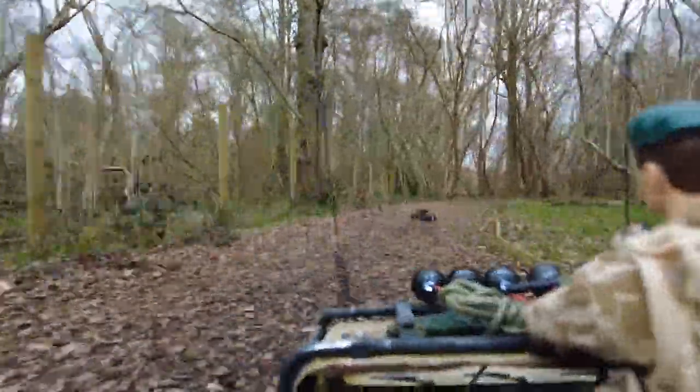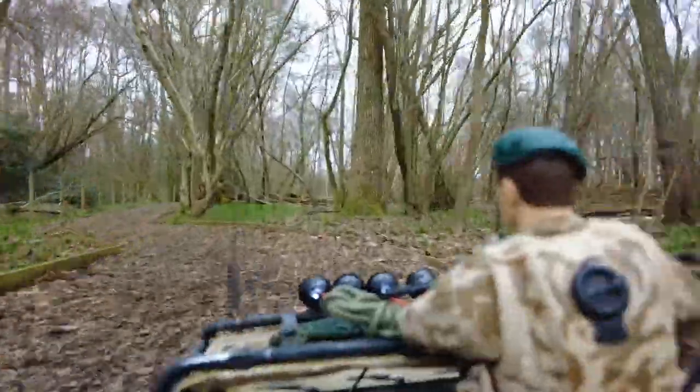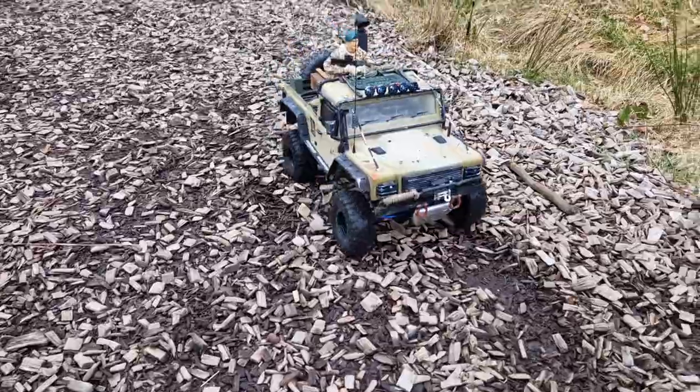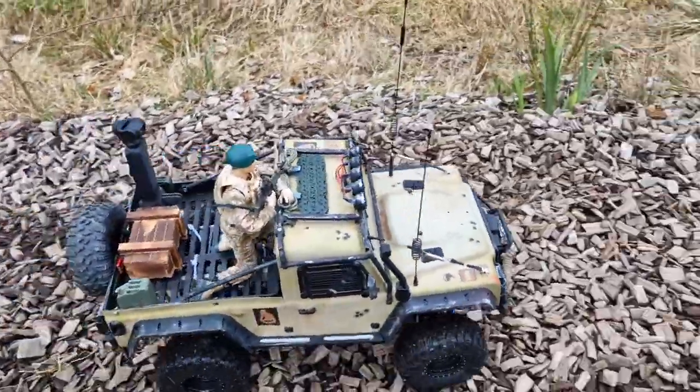I'm using a DJI Pocket 2. I got the creator combo pack, which basically means you've got a wireless bit that you attach to the camera — that's why it's so tall in the back there.